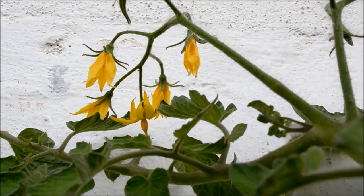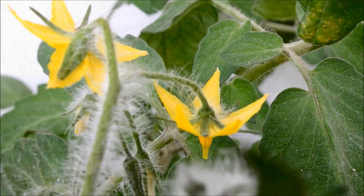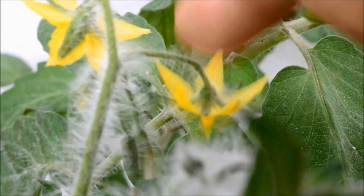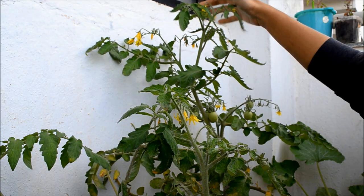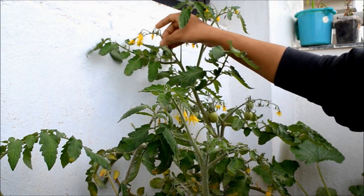Once the flowers have started blooming, you can tickle them at the base for about 2-3 seconds every day. This tickling will help have more fruits on your plant, especially if you are growing them in a balcony garden.